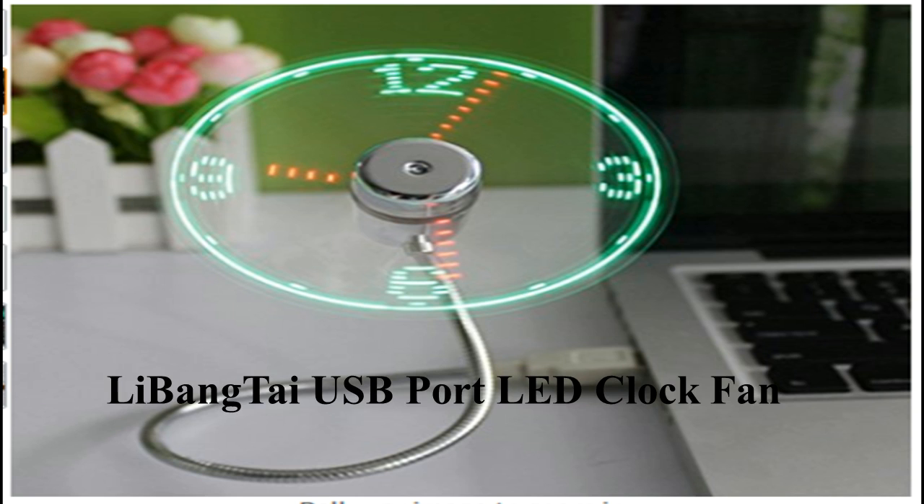The next gadget is the Li-Pong-Thai USB portable fan that comes with a clock — a combination of a fan and a clock. When we connect the USB cable into our laptop or tablet, it starts up in one position, with both the fan and clock running.